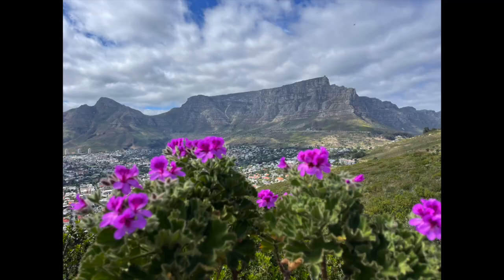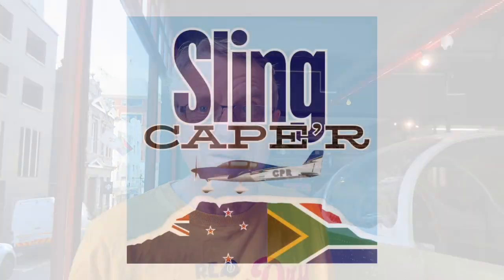Hey, I'm just freshly off the plane and I'm back — and man, I've got a mountain of stuff to do. See what I did there — mountain. Anyway, welcome back to Sling Caper.